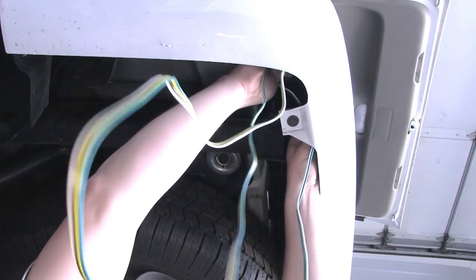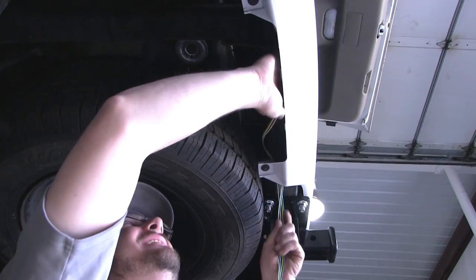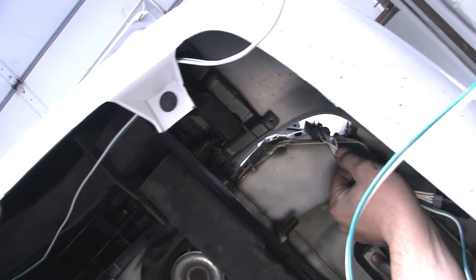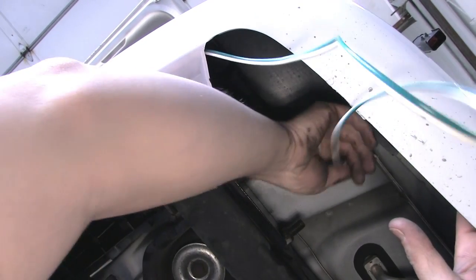With the 4-Pole Flat Trailer Connector, we'll route it the same way as the green wire connector, although we'll stop here in the center of the vehicle with the 4-Pole Flat where it will be able to be connected to our trailer. We'll continue running the connector with the green wire over to the passenger side and pass it up through the opening between the body of the vehicle and the bumper cover, then secure our harnesses to the vehicle using zip ties.